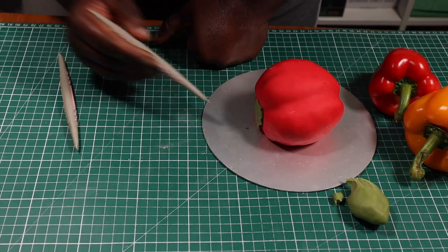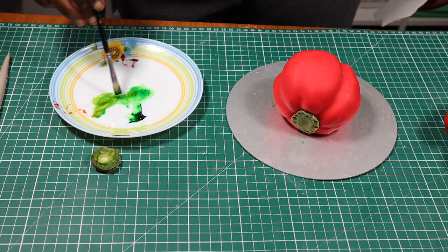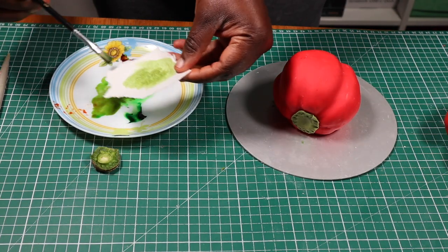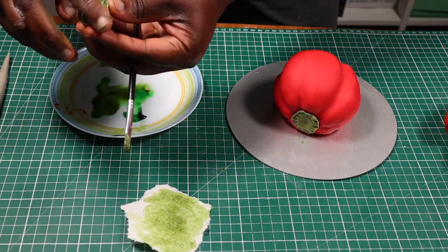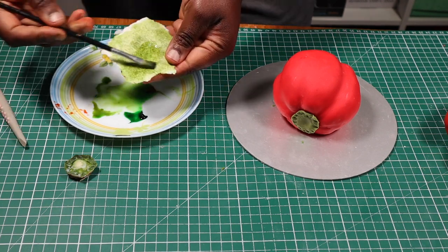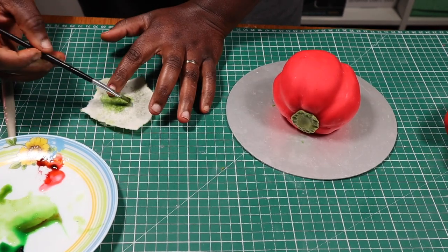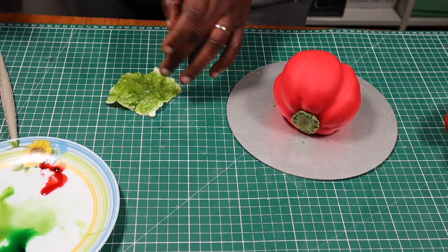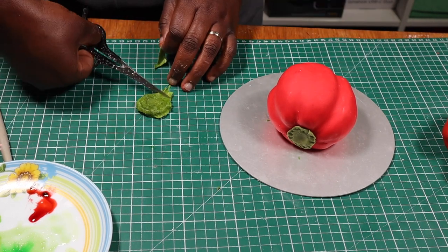I wanted to make the stem more realistic, so I detached the stem of a real bell pepper and I'm going to use it as a mold to make my own. I'm going to mix up some edible gel color with vodka — mixing green, yellow, and a bit of red together — and I'll paint it over a small piece of wafer paper. I'll rub some vegetable fat on the real stem, continue painting color onto the wafer paper, and completely saturate it with paint before placing it over the stem and coating the other side as well. Once the wafer paper is fully saturated, I'll use scissors to trim off the excess at the edges, then set it aside to dry.